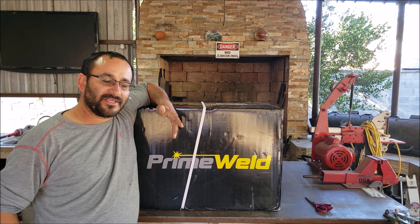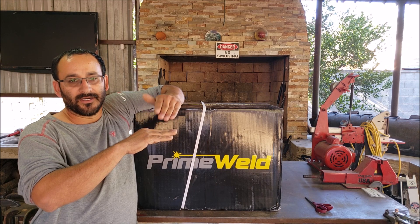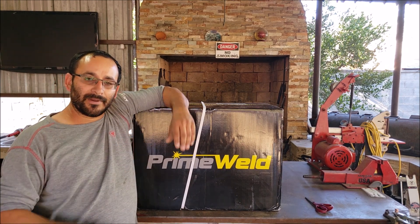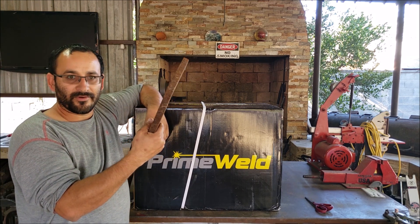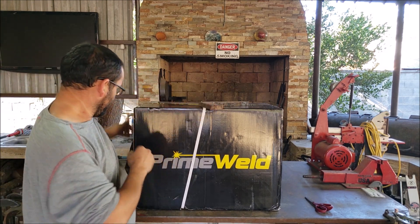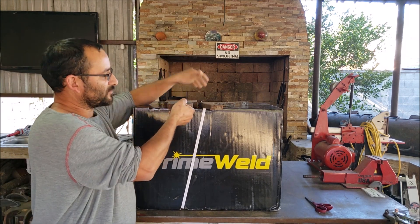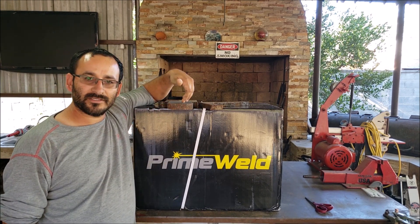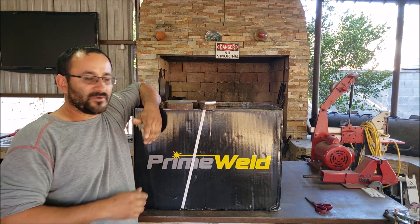Now other videos I saw, they stacked plates on top of each other — they'll put 3/4 inch plates to simulate a 3/4 inch plate. But I went ahead and actually got a 3/4 inch plate and a 1 inch plate. 7/8ths is right in between 3/4 and 1 inch, so I want to see if you can cut this, and then this.